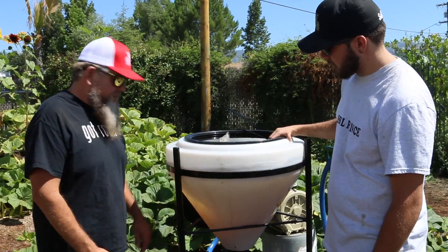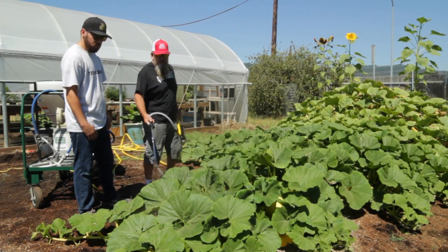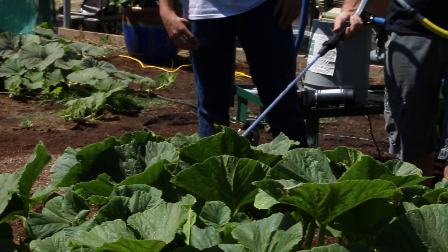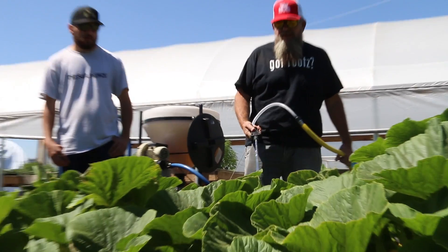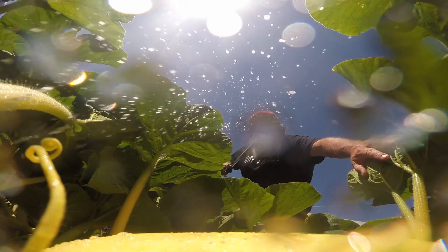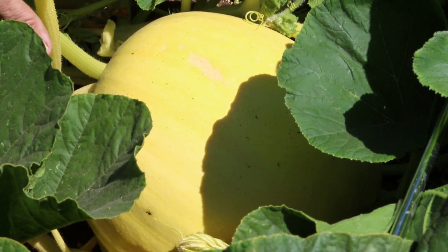So we're going to go ahead and do an application — a foliar spray. I like to cover the plant a lot. Remember, in every teaspoon we've got millions of bacteria going on here, good bacteria. It takes 15 to 30 minutes for the plant to actually uptake the bacteria we're putting on. What this bacteria does is it opens up and allows for UV light and photosynthesis to absorb into the plant right away. It's a necessity. Again, this is always a Soil King approved product when it comes to Microbe Life.